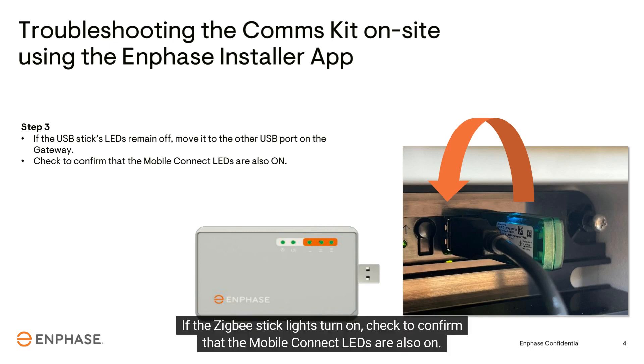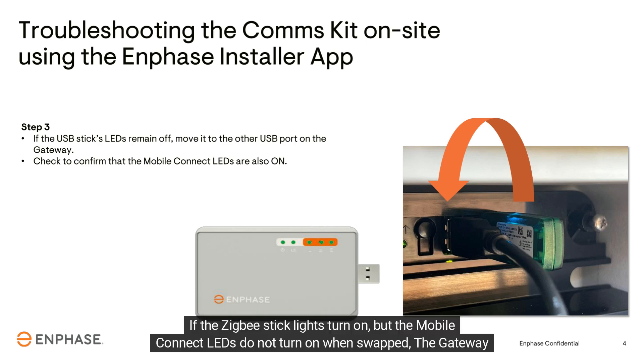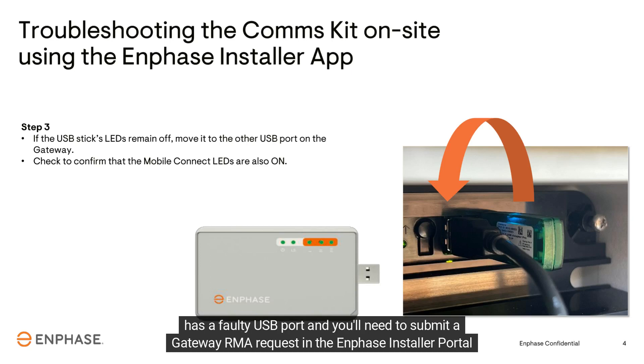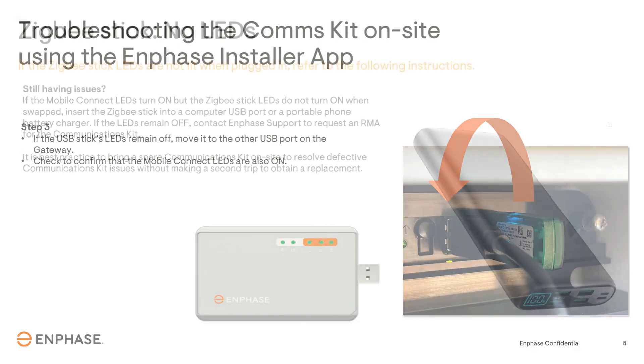If the Zigbee stick lights turn on, check to confirm that the mobile connect LEDs are also on. If the Zigbee stick lights turn on but the mobile connect LEDs do not turn on when swapped, the gateway has a faulty USB port and you'll need to submit a gateway RMA request in the Enphase Installer Portal or Enphase Service Manager.